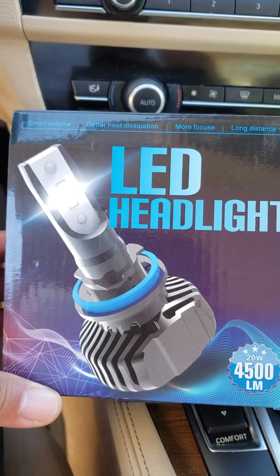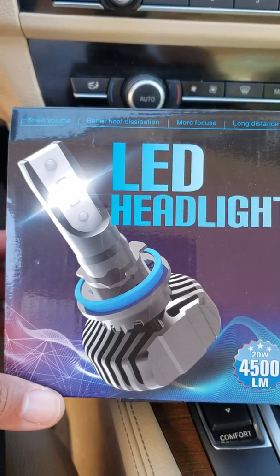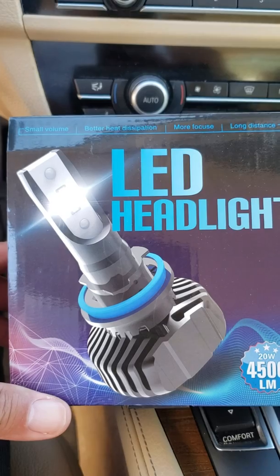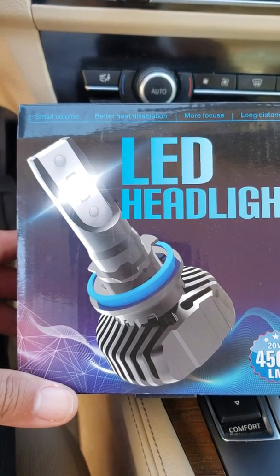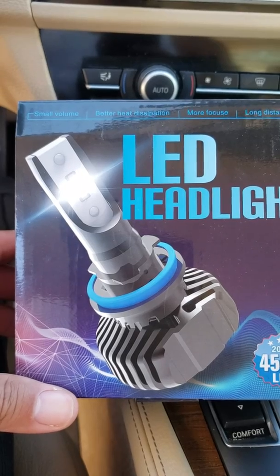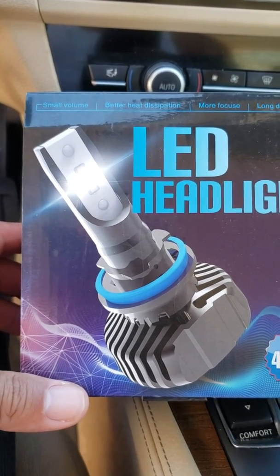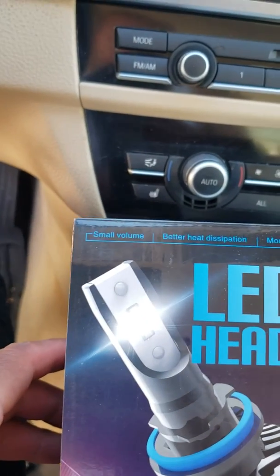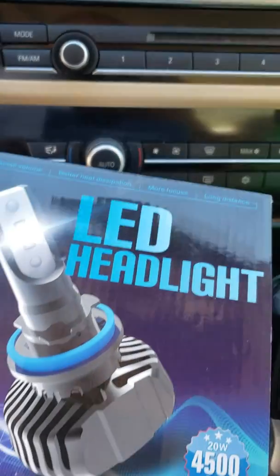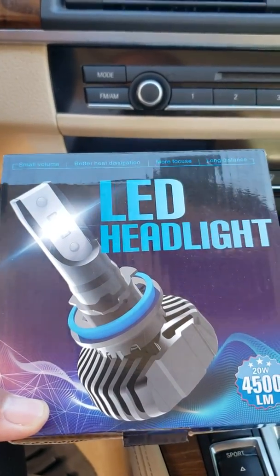Today I'm doing a review and install on some LED headlights. These are LED lights that you can use for different size bulbs — H8 and H11. A couple of key features: small volume, better heat dissipation, more focus, and long distance performance.